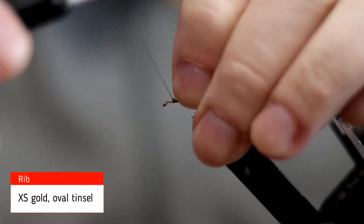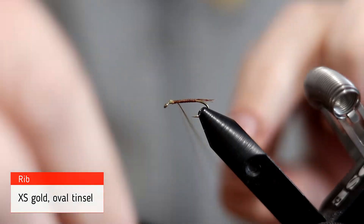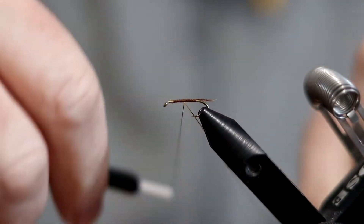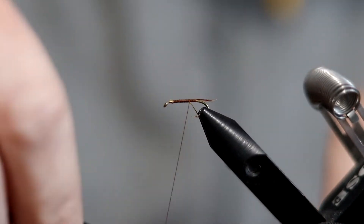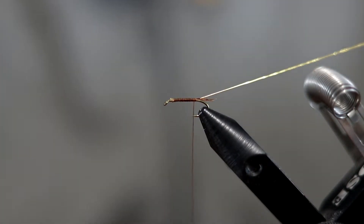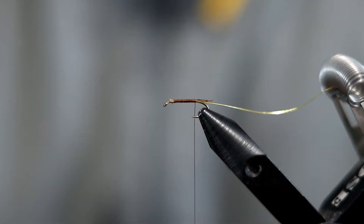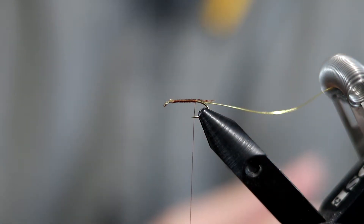Now I'm going to tie in the material for the rib. For the rib we're going to be using some extra small gold tinsel. I'm going to tie that in back to the tail and just set it aside in the material clip.